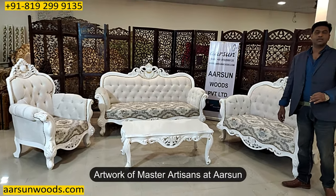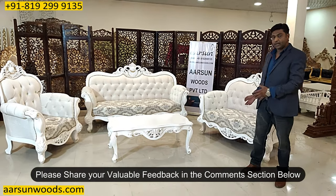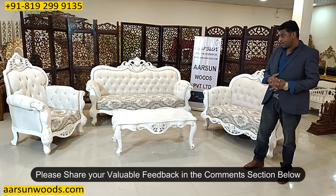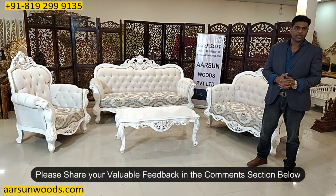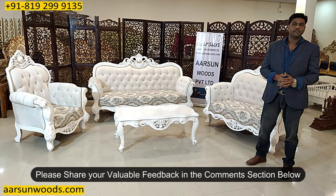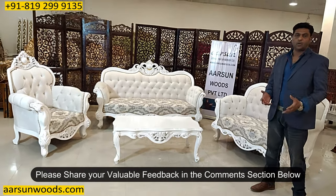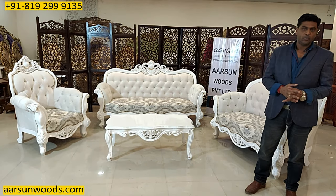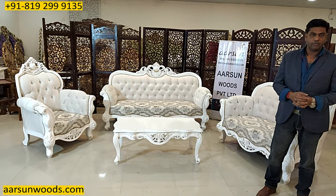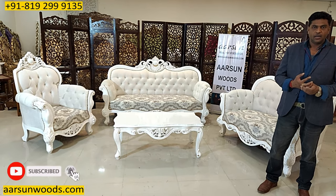I request you to please share and let us know how you like this. Any critical analysis — if you don't like anything, let us know, we will be happy to hear that. A few comments give us the strength to move forward and ideas on how to make our work better. Hope you like it. If you want to see more videos and more stuff like this, please subscribe to our channel. Thank you so much.